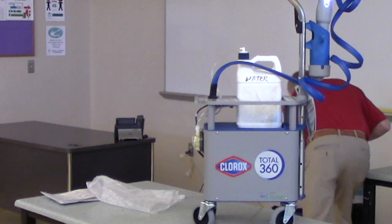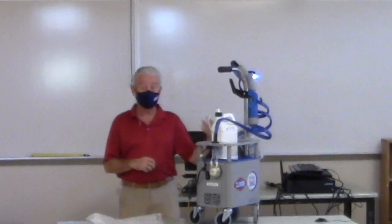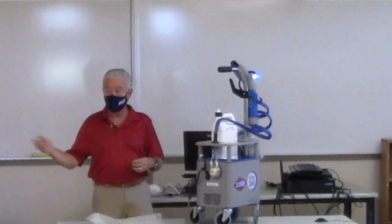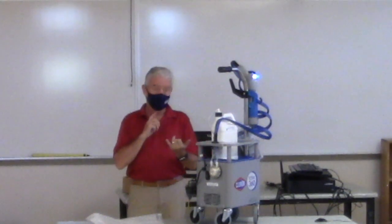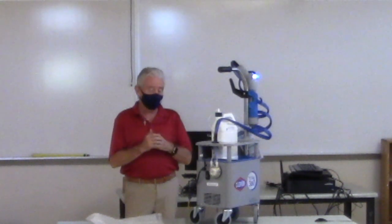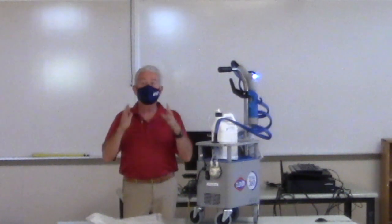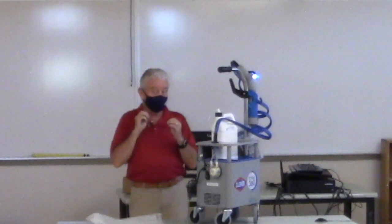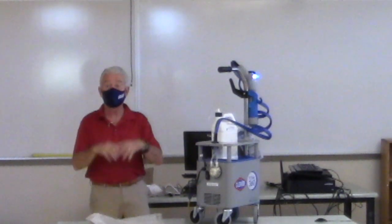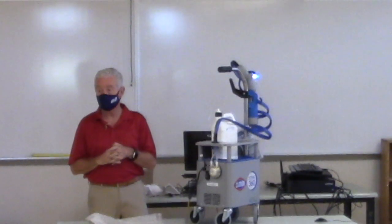Like any disinfection protocol: clean first, then sanitize or disinfect. No gross soil, surfaces uncluttered. I know teachers keep a lot of stuff on their desks — you have to impress upon them that if they want their surface disinfected, everything needs to be off the desk and out of the way so you can reach those surfaces.